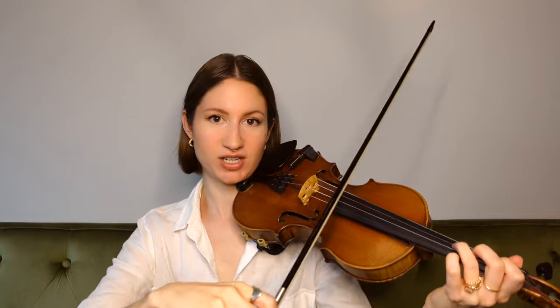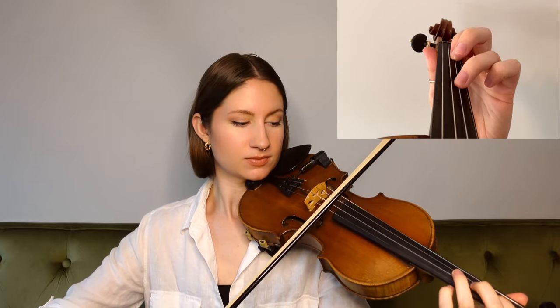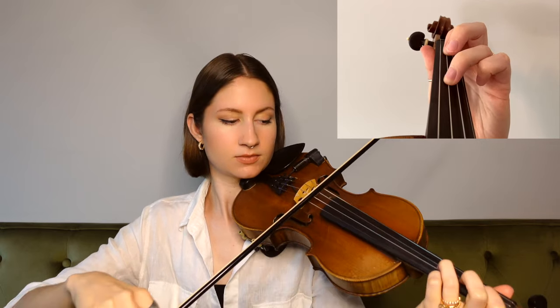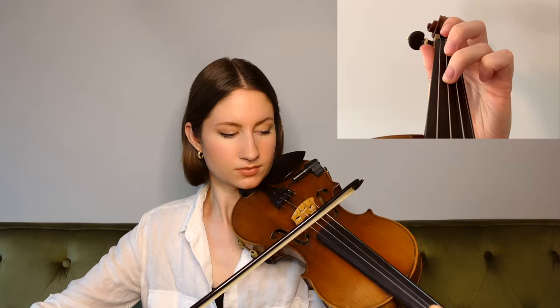And then for the last phrase, we're starting on our third finger G on the D string. And that is actually the whole entire tune.